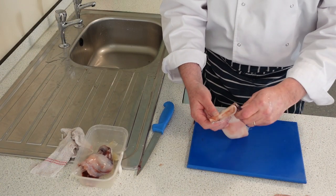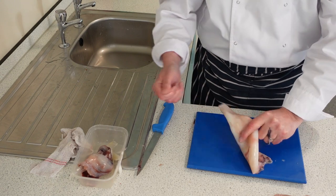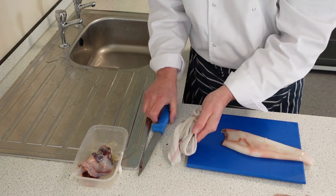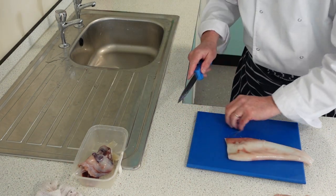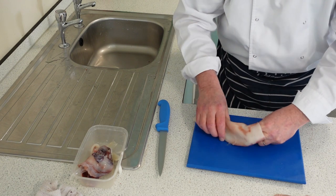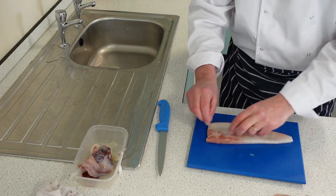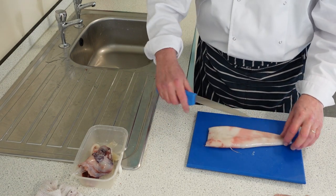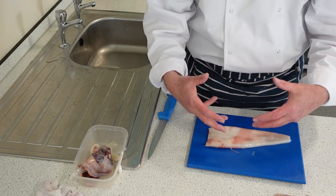Now we're going to take all the skin off the squid — remove the outer casing — and trim it up a little bit. Take off the end to tidy it all up. Squid is most commonly cut into rings for calamari, or you can cut it down the middle into squares, score both sides, and pan fry it really quickly. It's going to cook quickly anyway.